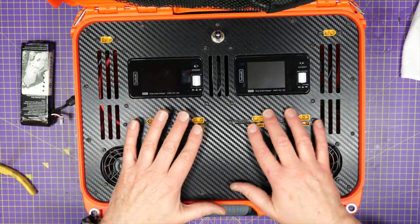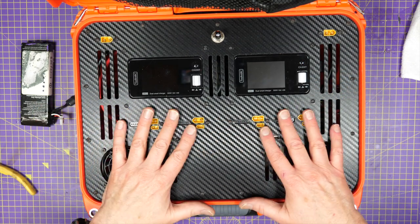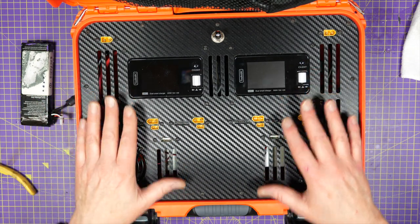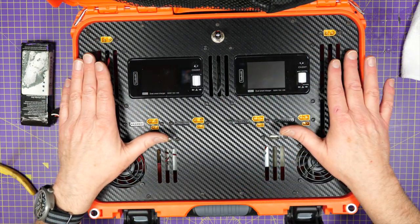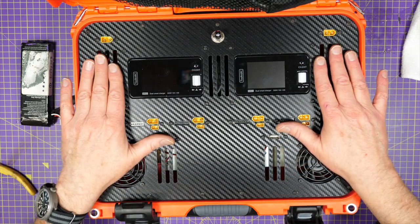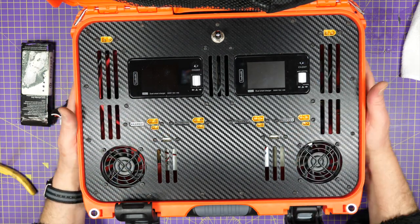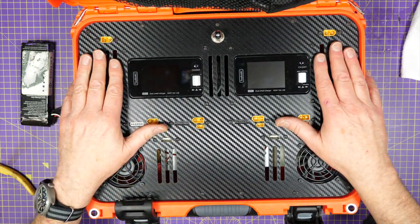Now that you know everything is working and wired up correctly, what you need to do is plug a load of batteries in and power it off the mains supply and charge them at full power. Basically you're trying to soak-test this — make sure nothing is getting too hot, the fans are pushing out the air, the power supplies aren't getting too hot, and keep a nose out for smells or anything nasty. Also check underneath to make sure the power supplies aren't heating up too much.